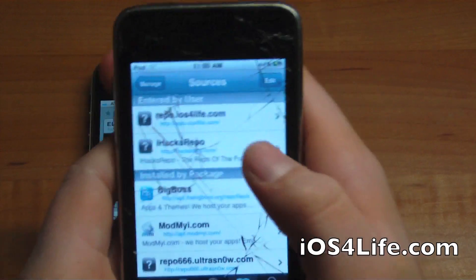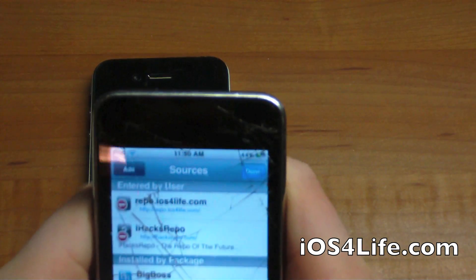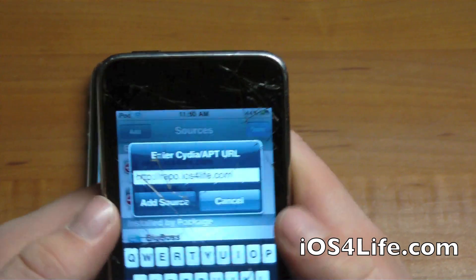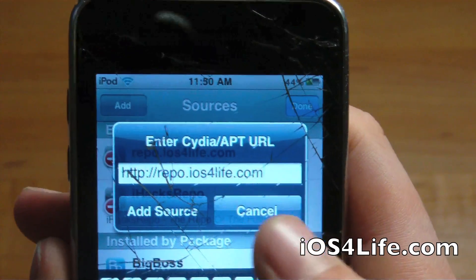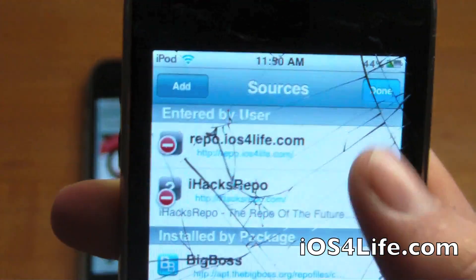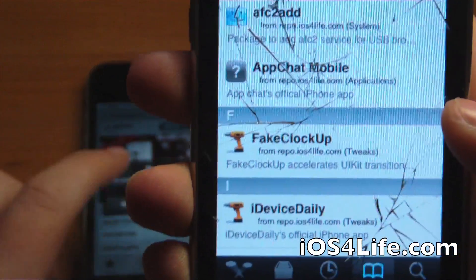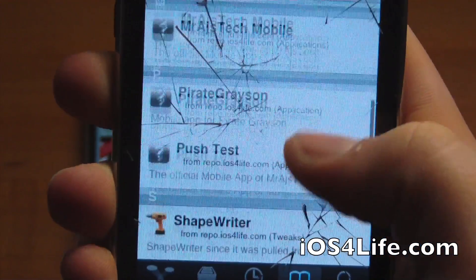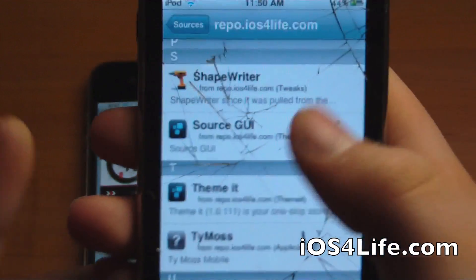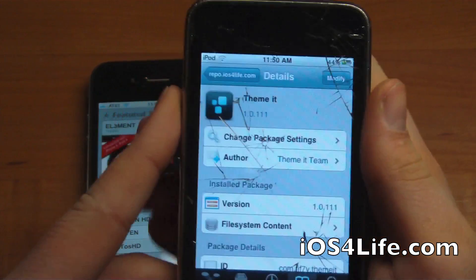You're going to want to add the repo repo.ios4life.com. The reason why you're adding my repo is because their official repo is getting hit pretty hard with downloads. Mine's pretty well maintained speed-wise. You're going to want to click Add Source, then go into repo.ios4life.com, scroll down and you'll see Theme It. You want Theme It, not the Source GUI that installs automatically with it. Hit Install and Confirm and you'll have the app on your home screen.